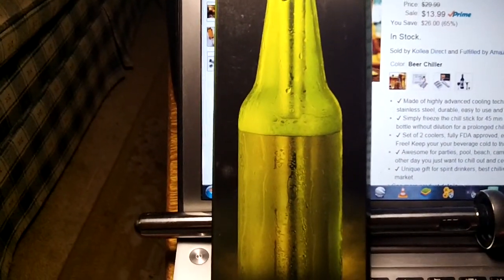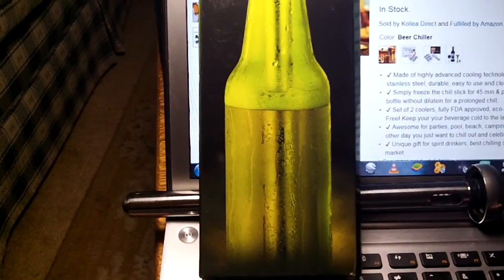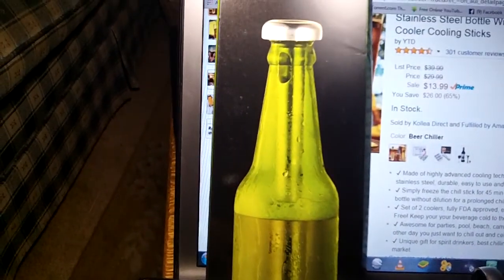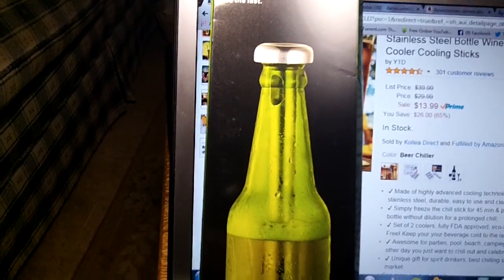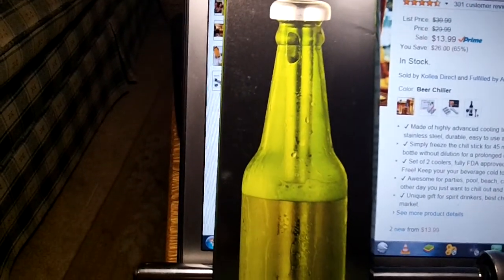This is the box it comes in. I kept it in the freezer for about 30 to 45 minutes or so. You get a set of two. They're fully FDA approved, eco-friendly, and BPA approved. And they do keep your beer cold to the last sip.